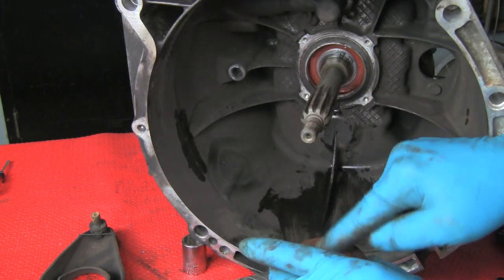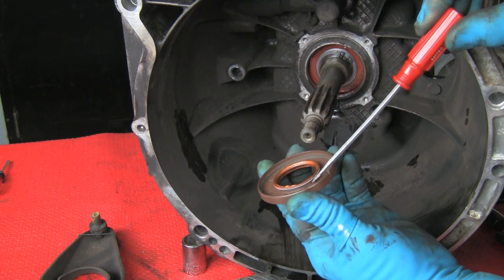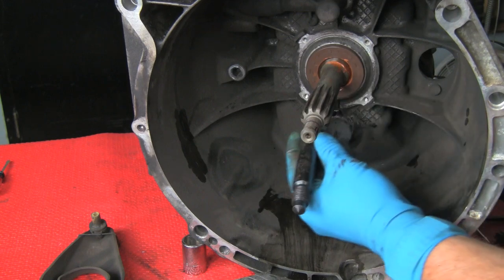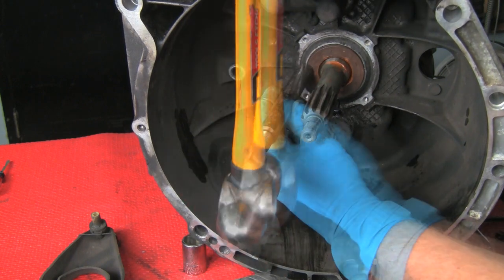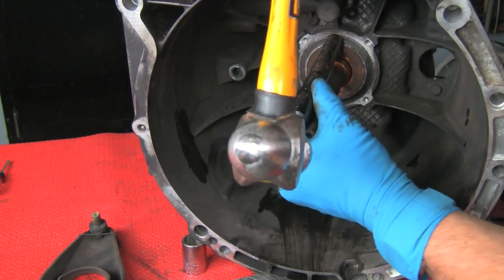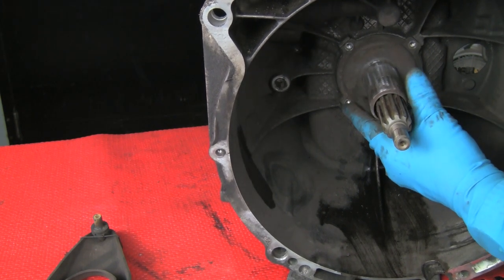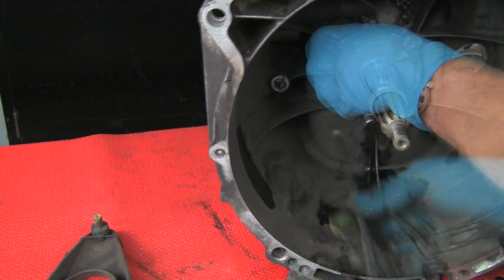We'll remove the input seal by tapping a screwdriver through the seal and prying it out. Lubricate the new seal as we did the others and insert it into place. Note the spring around the seal lip — that must be in place. This time we'll use a punch tool and a hammer because we don't have a socket that will fit all the way down over this. We'll work around the perimeter evenly, tapping the seal into place in an even, level manner. Once the seal's in place, we'll reinstall the guide sleeve, add a little anti-seize compound to the bolts, and torque to specification.